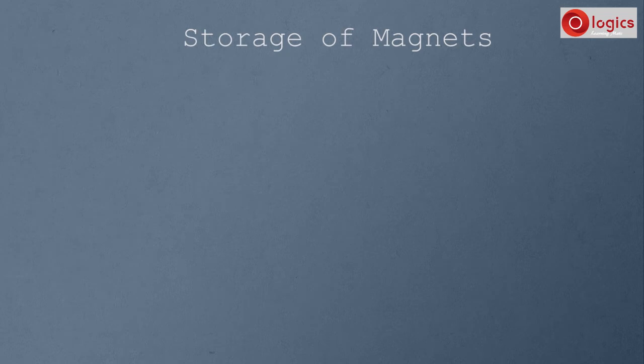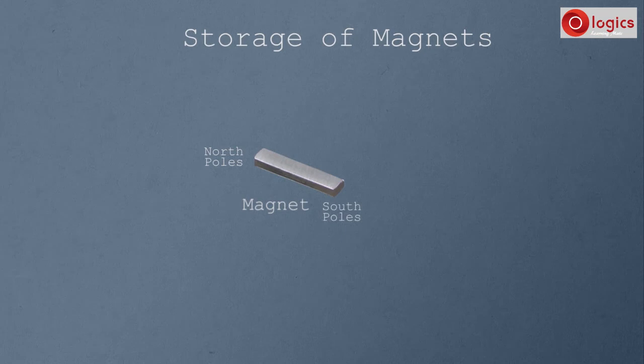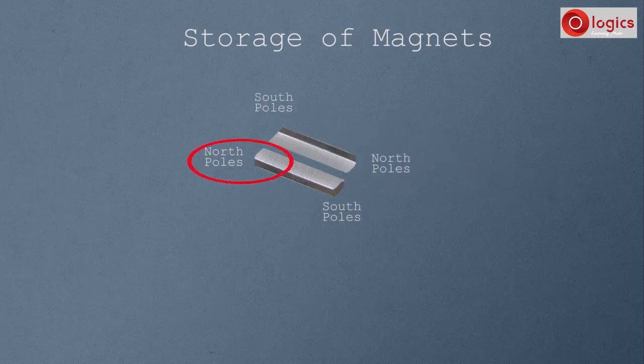Now let's understand how to store magnets without losing their strength. This is a magnet — this is its north pole and this is its south pole. To avoid self-demagnetization, magnets should be kept in pairs. Take another magnet — this is its north pole and this is its south pole. Place the magnets so that the north pole of one magnet faces the south pole of the other.